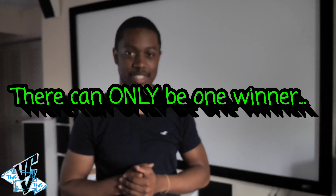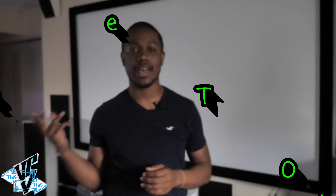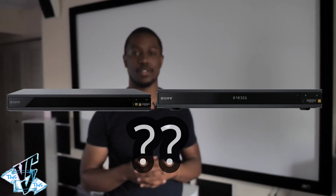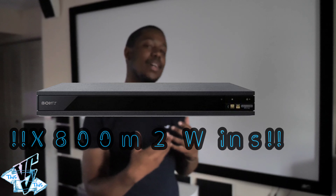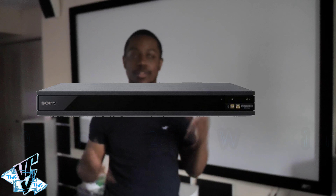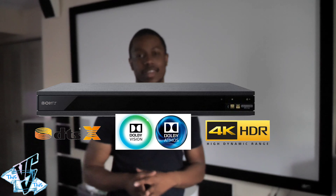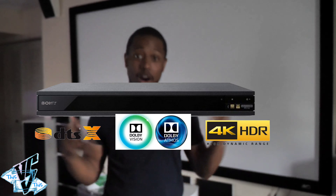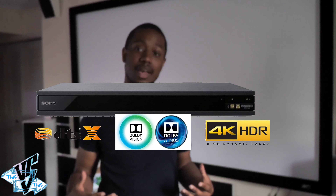No matter what disc you put in, it's probably going to play it back — burned discs, music, regular DVDs, Blu-rays, 4K Ultra HDs — they all work just fine. The X800 M2 comes in at full retail price $299, though you can find it cheaper. The 1100ES comes in around $499 full retail. So is that $200 jump to the 1100ES worth it? Let's talk about the differences.